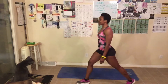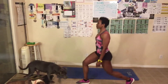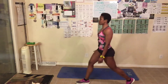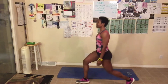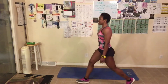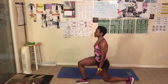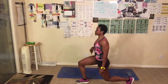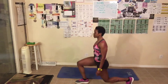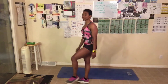Here we go, other leg. Down — one, two, three — my legs are sore — four, five — going back in the gym this week — seven, eight, nine, ten. Ten — squeeze — nine, eight, seven, six — squeeze this front leg — five, four — when you stand — two, last one. Guess what, you guys — we are now done with today's workout!